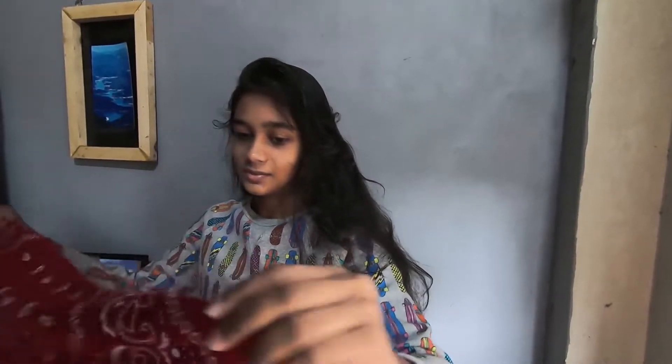Hello guys, welcome back to my YouTube channel. Today I am going to show you four cute and beautiful hairstyles with scarf. So the first way is this, follow these steps.